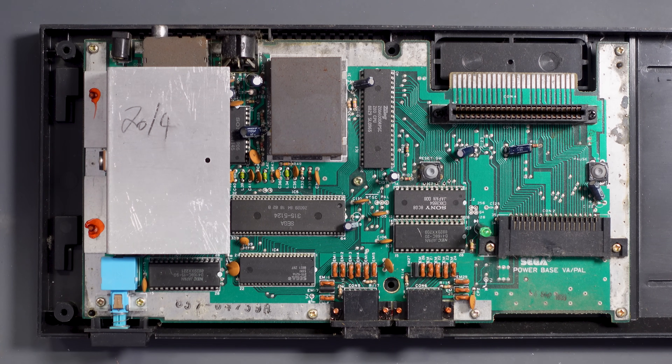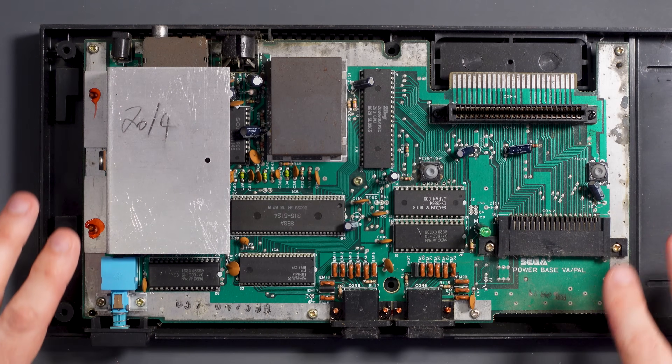Apart from a bit of dust and a bit of schmoo it's actually all right in here — it looks okay. But I think to make testing a little bit easier we need to get it out of the case fully.